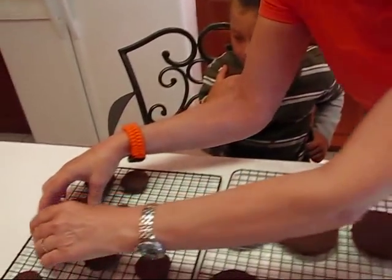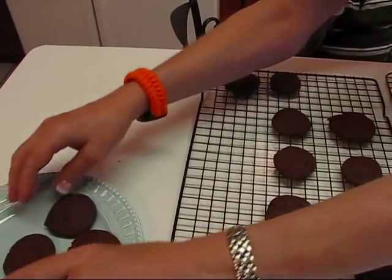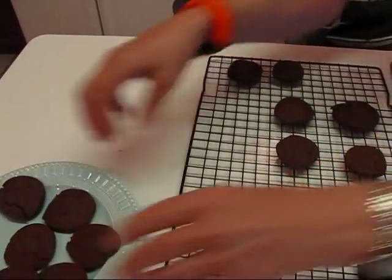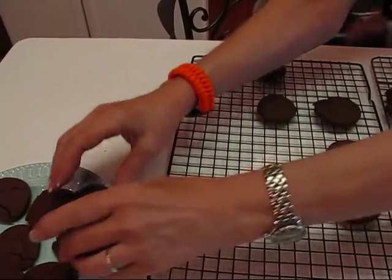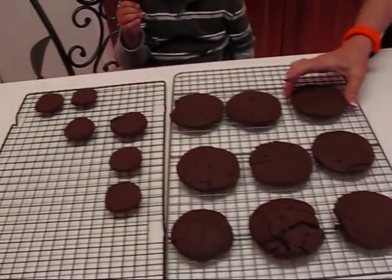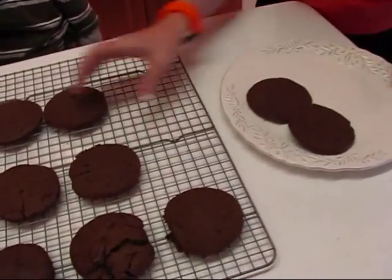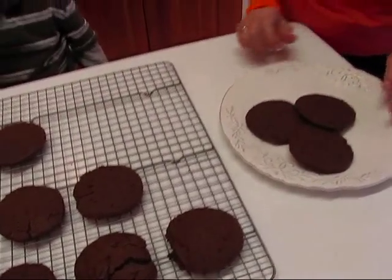What I would do normally would be place these on a plate. Since these are small they would only need a small plate. Carter and I will continue on that one in just a minute. And over here, with these being larger, I would put them on a larger plate. So I'll finish these up and you'll get to see both of them.